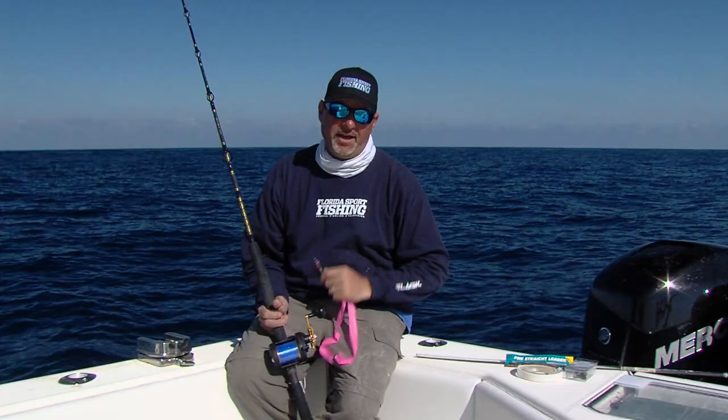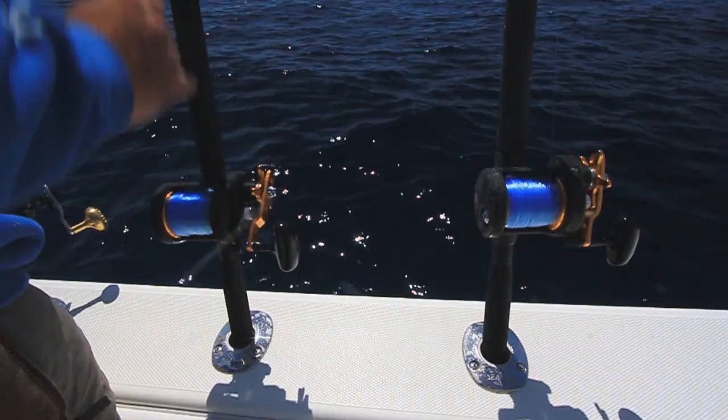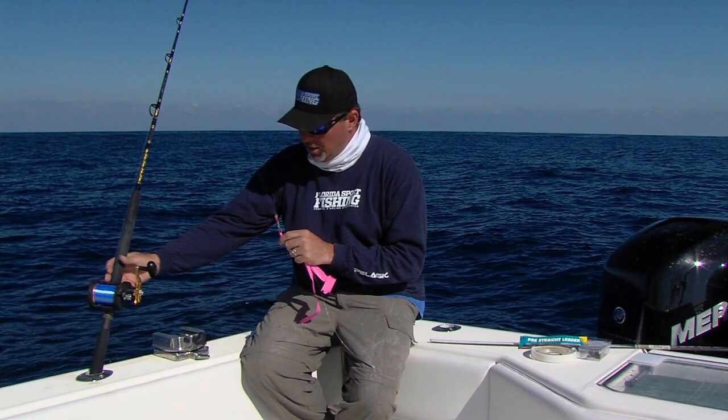You get a bite, you've got to get that line and reel up all of that slack as fast as possible, and that's where that high speed reel comes into play. We've got our reels loaded with fresh 30 pound Momoi Diamond line.